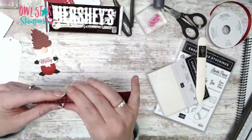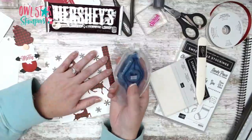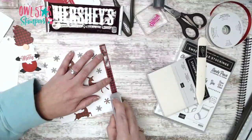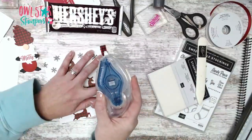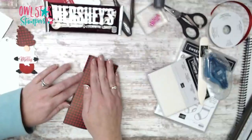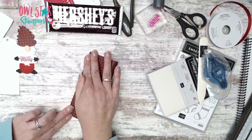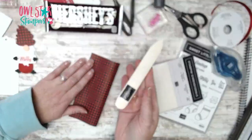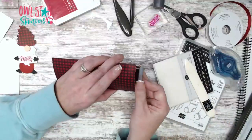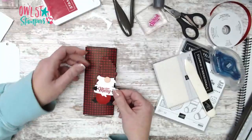Fold that half-inch strip over and use strong glue — I'm using Stamp and Seal Plus; you can also use Tear and Tape or Tombow liquid glue. Go all the way down so you see that shiny line, then line this up carefully — once it's stuck, it's stuck. Then take your bone folder and give it a good crease. Slide the Hershey bar in and now you have a cute package for your candy bar!